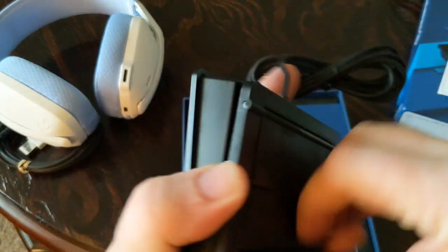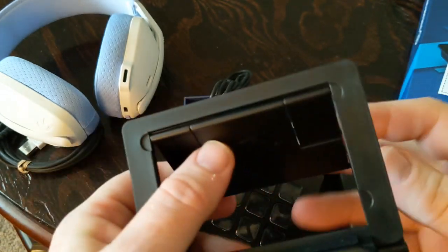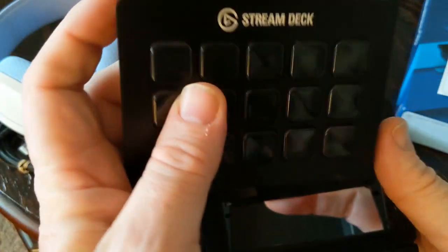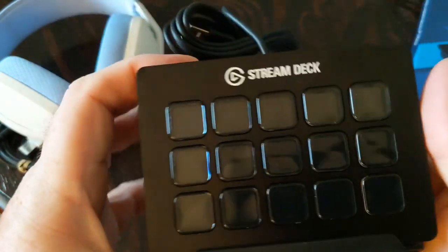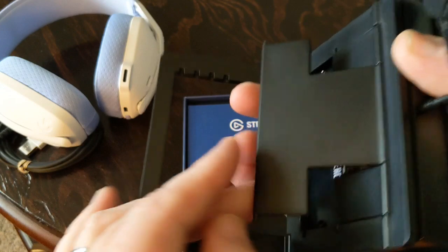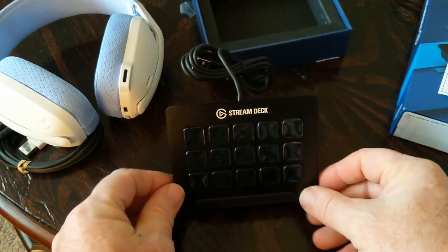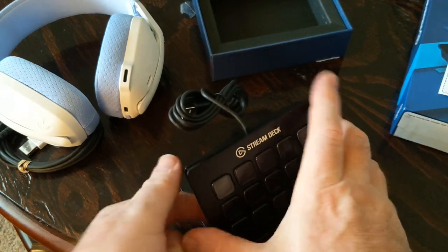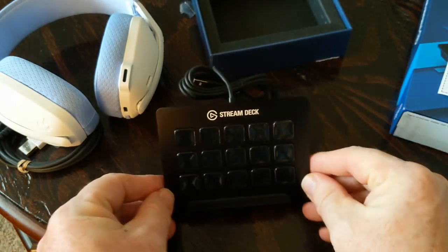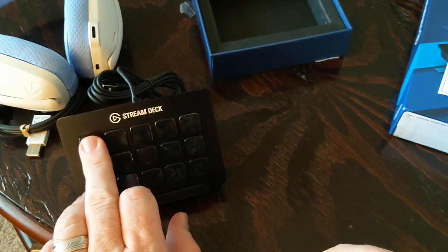There's a little kickstand here. These are made by Elgato — and if Elgato wants to sponsor me, they can feel free to hit me up! The stand is sturdy but it came off there. You put it like that to stand it up. I wish the wire was coming out the bottom back rather than out the top.